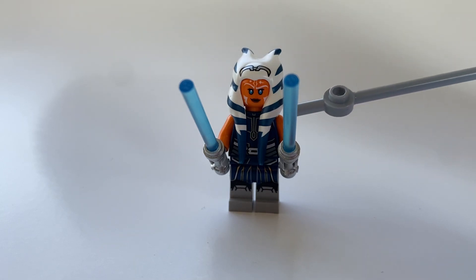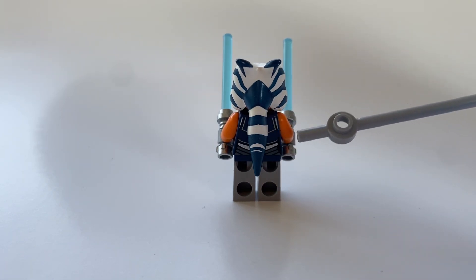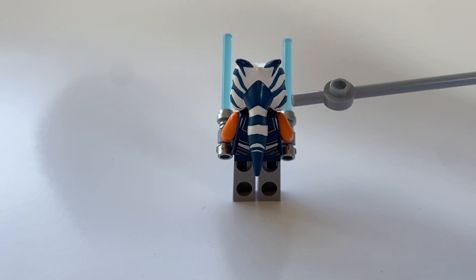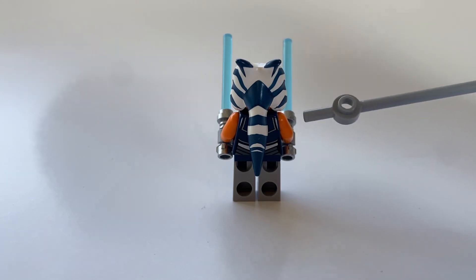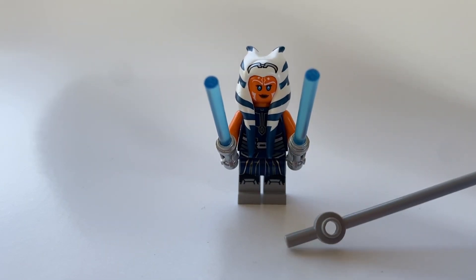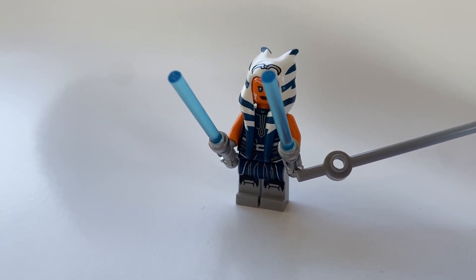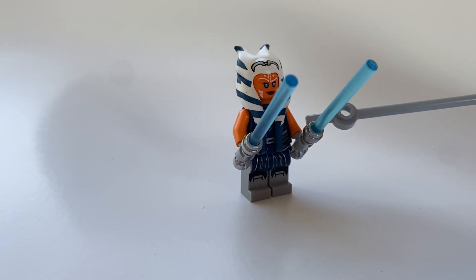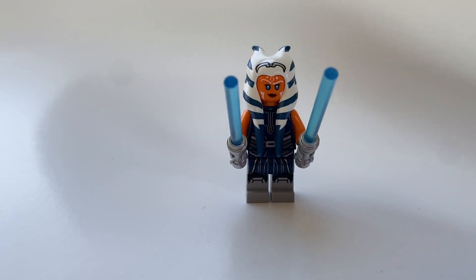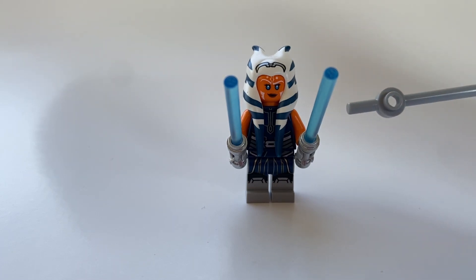Ahsoka also has a front print on her body as well as a back print. It kind of looks like just her normal clothes. She also has normal leg printing that really nicely matches her body print. She is not outfitted with printed sides on the arms, which is kind of a bummer — I feel like adding side printing to the arms really completes a character. She is also outfitted with two lightsabers, as we see all throughout the Clone Wars animated TV series.